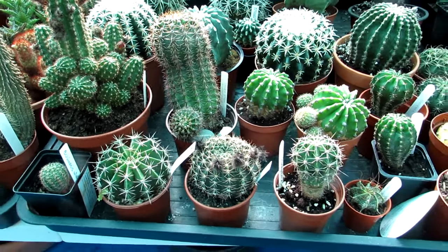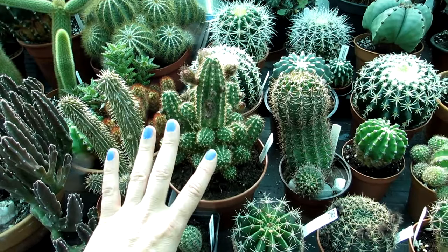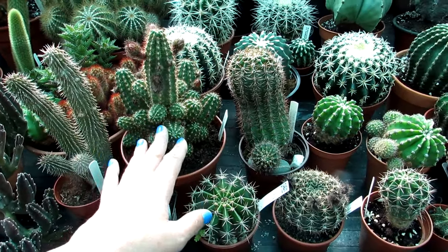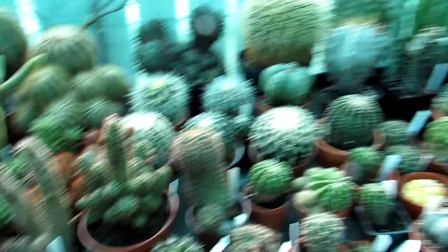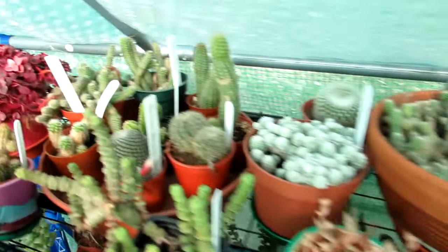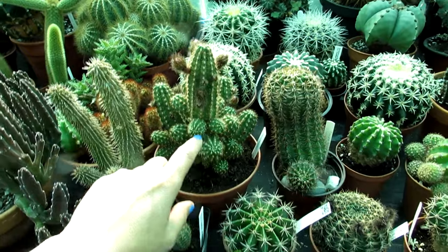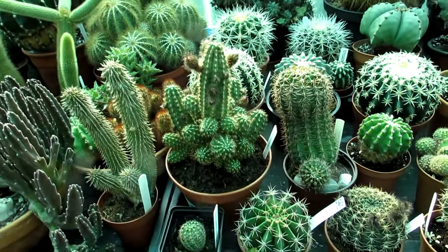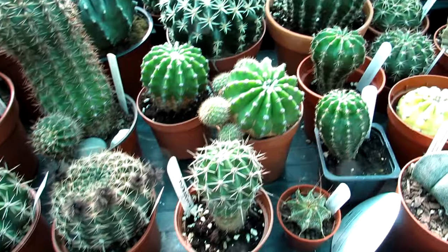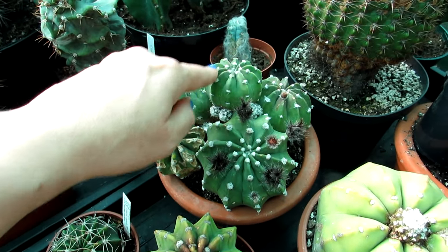The most common one would possibly be the Echinopsis commonly known as the peanut cacti, which also comes under Chamaecereus. It can be a little bit confusing with the genus names because some people will see them under many different names. When I say Echinopsis I'm covering also Chamaecereus, also known as the peanut cacti - nicknamed that because the little stems sort of resemble peanuts. Also the more globular type of Echinopsis is very common.